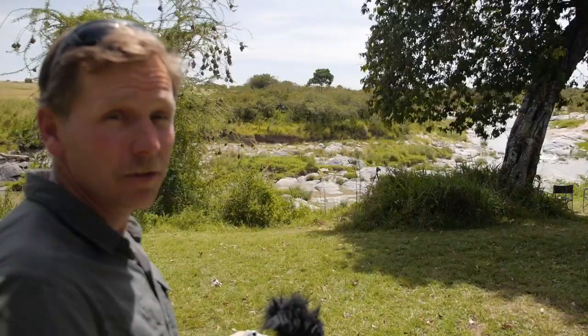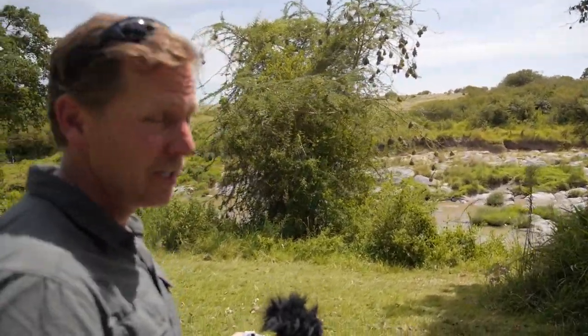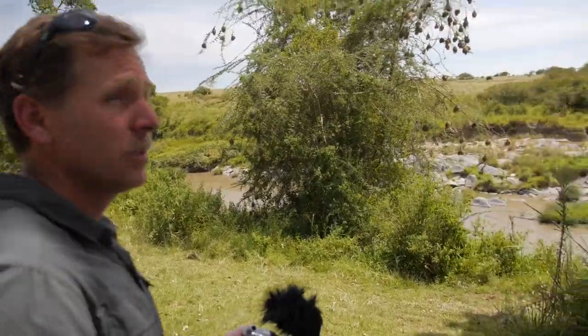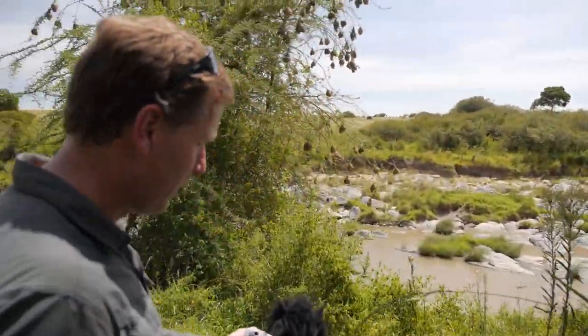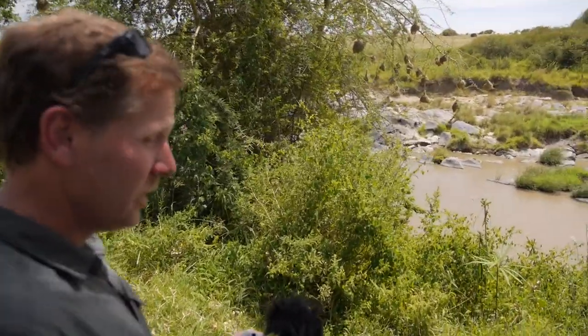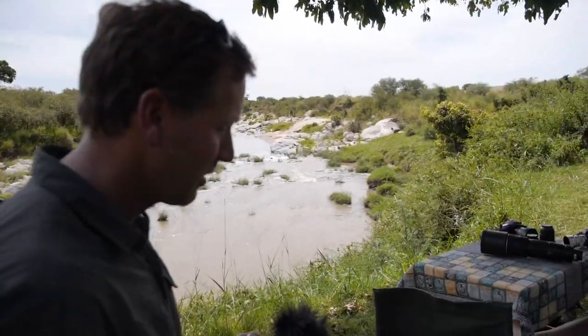One of the best parts about being on safari for 15 days is that you get to become quite familiar with your equipment, and a lot of that equipment is extremely heavy. So what I want to talk about today is some equipment that I've found to be quite useful — it's small, it's lightweight, but does it have what it takes to keep up with the demands of being on safari?